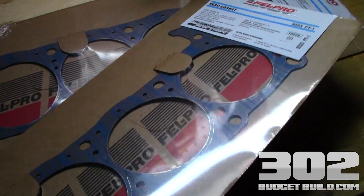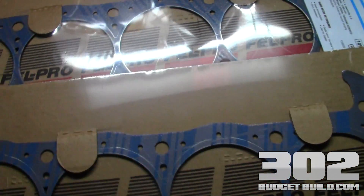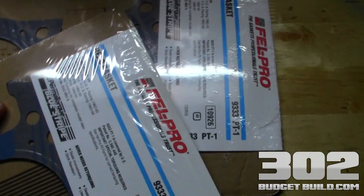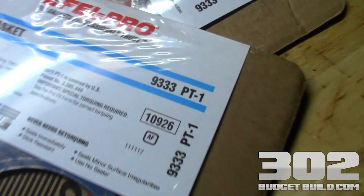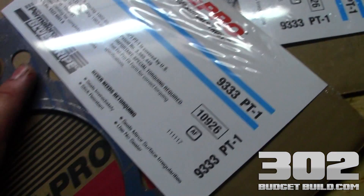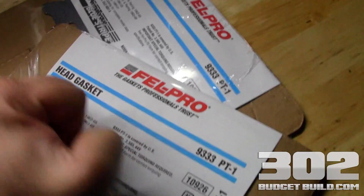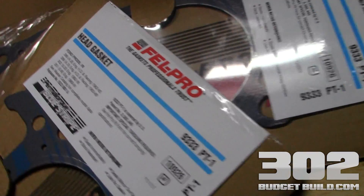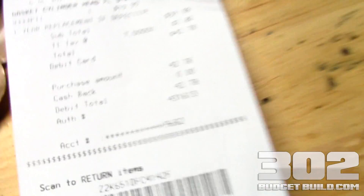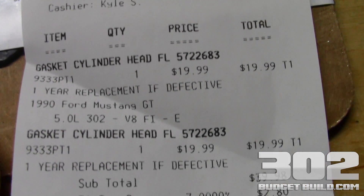The next step in the cylinder head installation on the Budget 302 is of course your very important head gaskets. Since we're not going for a whole ton of horsepower here, stock replacements are going to be okay. These are the typical 9333 PT1s by Felpro — the Permatorque Blue Stripe series that don't require re-torquing. This is a really good head gasket for the money. You can pick these up for $20 a piece at Advance Auto Parts — total with tax was $42.78.